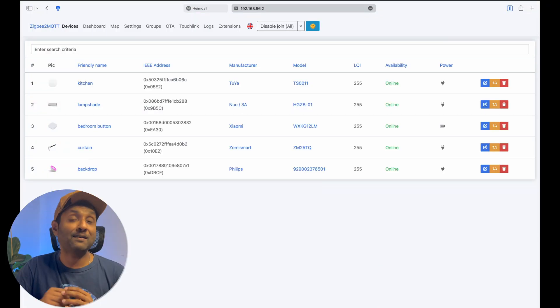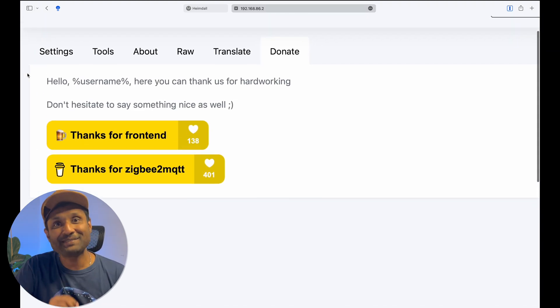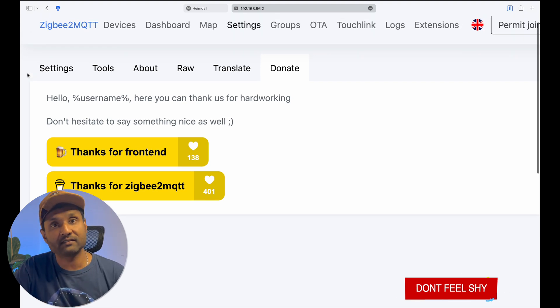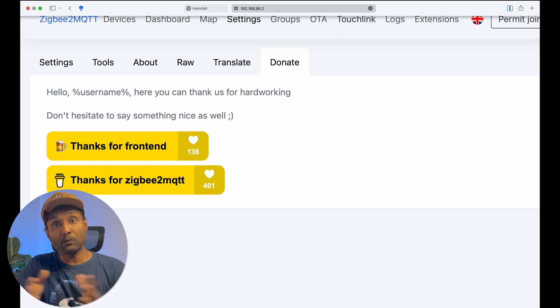Tip number ten — my favorite — is what allows Zigbee2MQTT to work flawlessly. To do that, click on settings and then click on donate. Please support the project and the awesome developers that make all of this possible, so that we can have an affordable smart home, connect with any white-label Zigbee device, and at the same time get 100% local control.